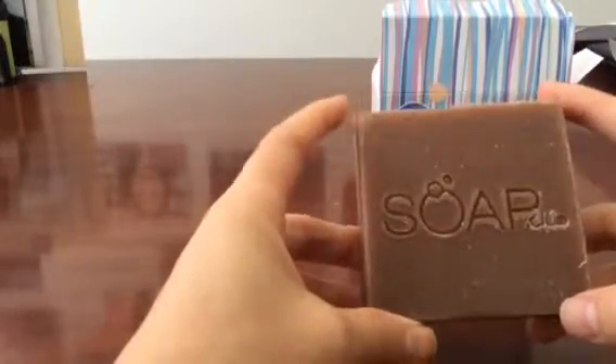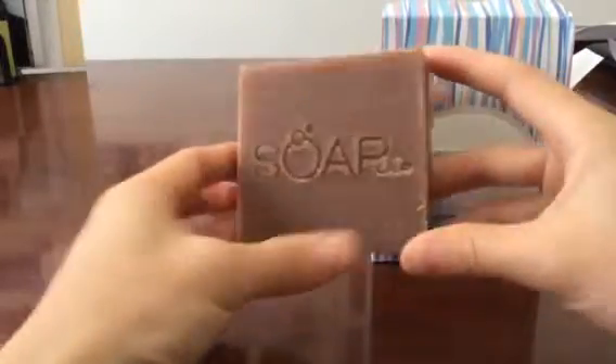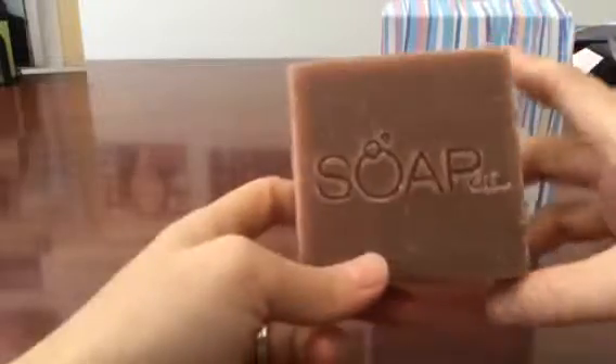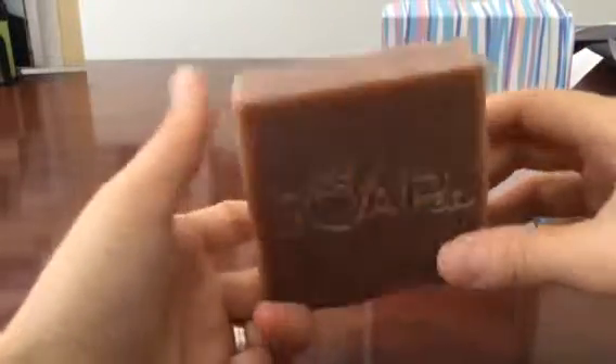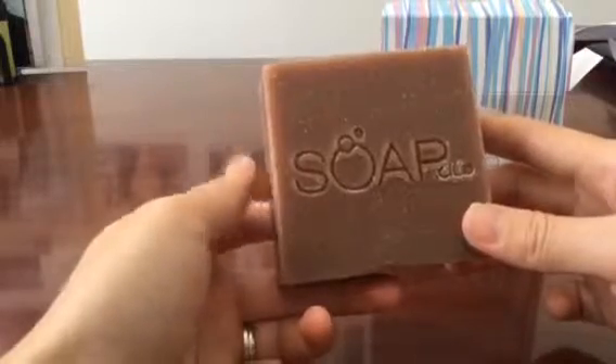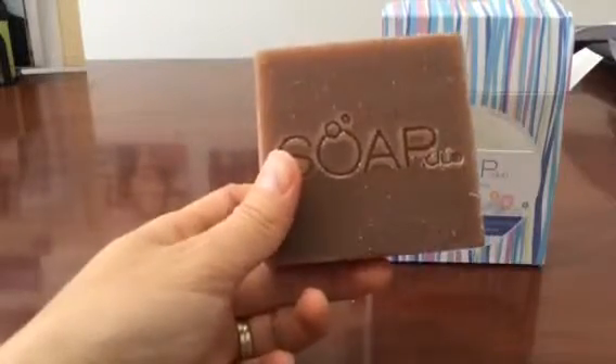Definitely check out my blog with the link below this video — I will post the detailed review after I'm using this soap. Also check out the current price of the soap on amazon.com, link also provided below. Thank you guys, this is Tess, bye bye!